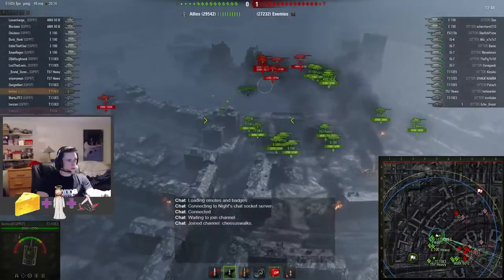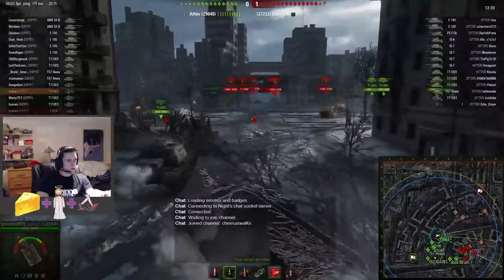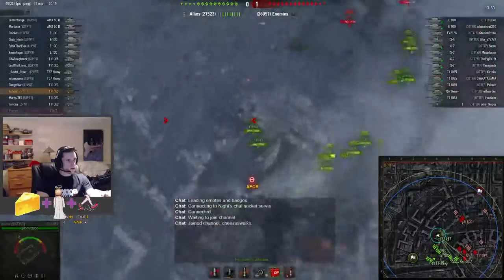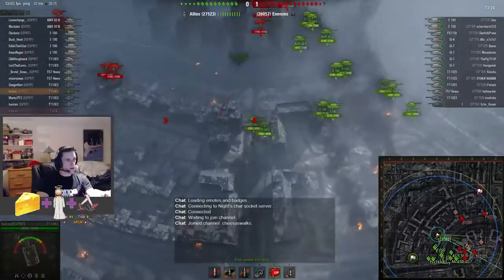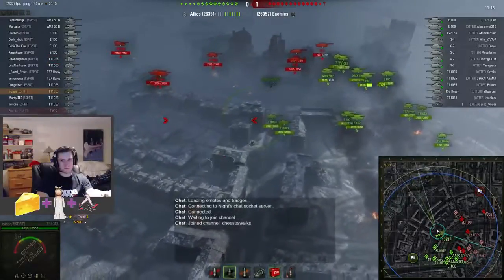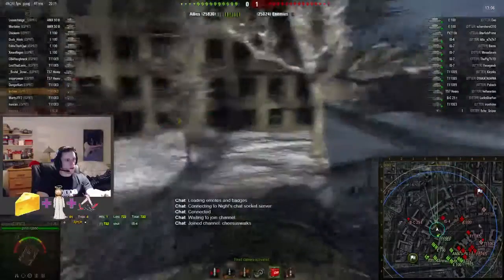Go back to his view — doesn't look like they have very many good shots down that lane. Five pokes out and takes a big hit. Go back up to evaluate. Looks like we're sending our E100s down to flex, but they're crossing the path of two 15Bs and their E100s — nope, it doesn't go through.